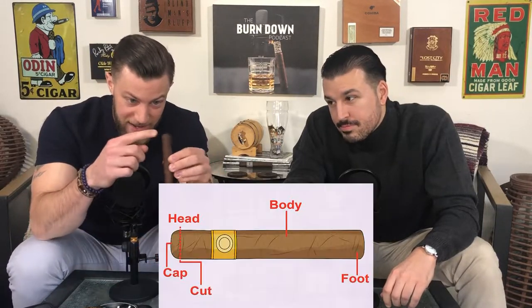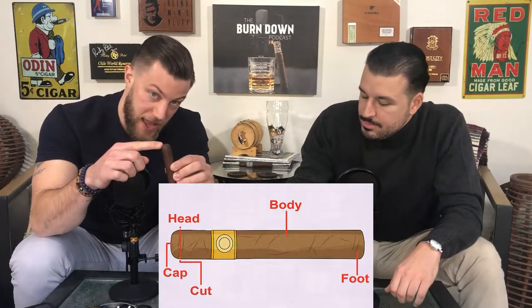Let's pump the brakes a little bit there. Before we get into that, Justin wants to talk about why you should cut a cigar and where you should cut a cigar. Well, the first thing — why you should cut a cigar is because if you don't cut the cigar, you can't smoke it. But the second thing is where do you cut the cigar? When you look at a cigar, there's the head and there's the foot. The foot's gonna be where you light the cigar. The head's gonna be where you cut the cigar.